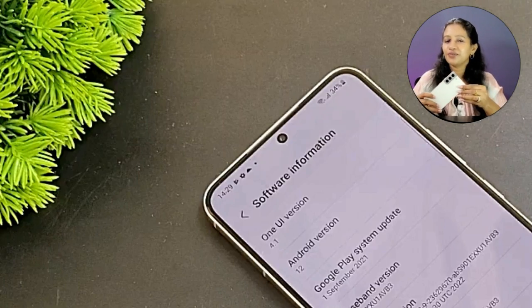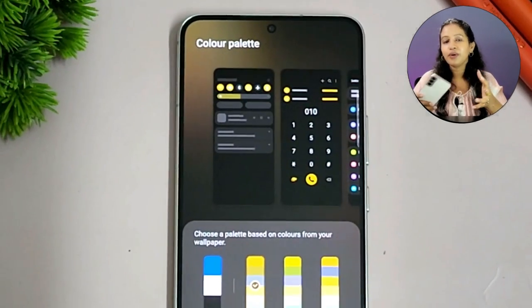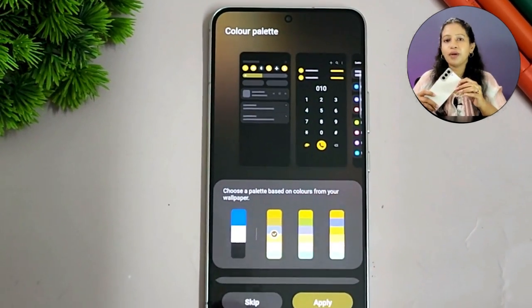On the software side, it runs Android 12 with One UI 4.1. Android 12 brings improved privacy dashboard and customization options. The One UI and Android 12 combination is great for Samsung users, and Samsung is known for providing the best software updates compared to other brands.